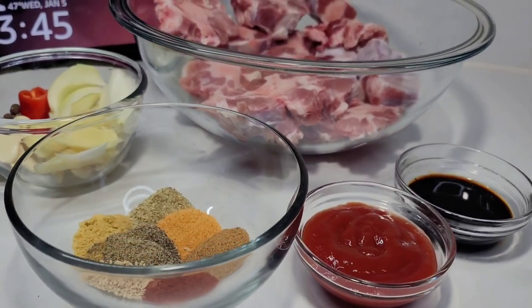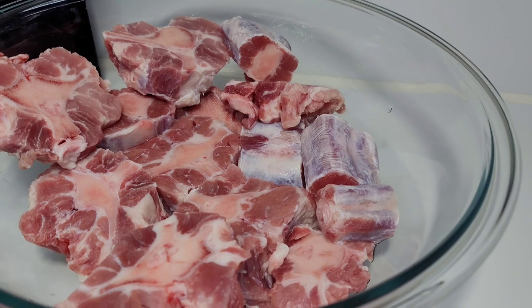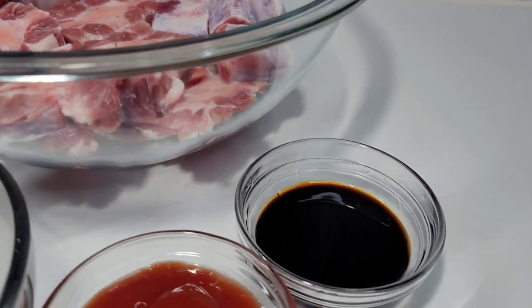So here is how I prepped and seasoned my oxtails. First, I washed them in lemon juice. I didn't have to trim any fat because they came pretty much already trimmed, and I love that.